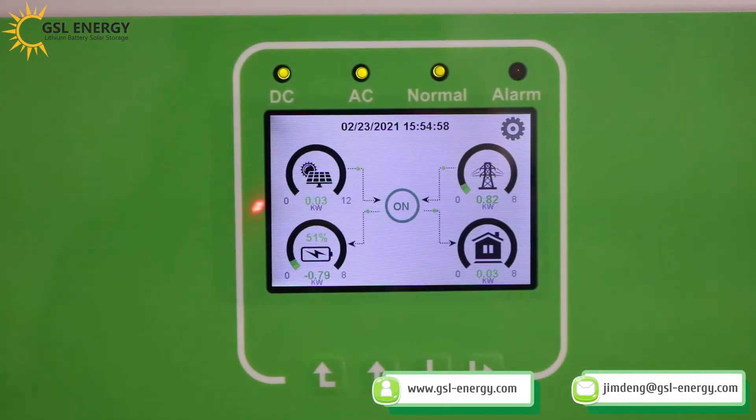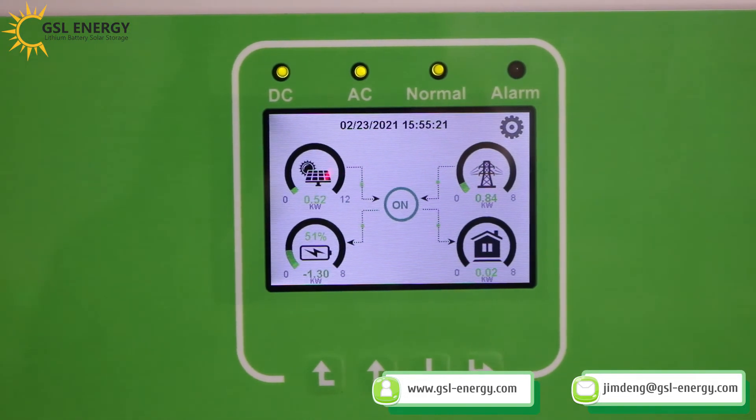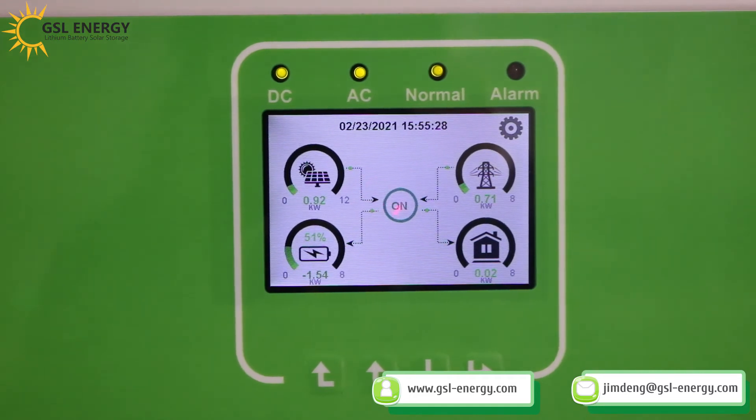Okay, we have now made a successful connection. The whole system is operating well — solar panels, battery, grid power, and load. The solar power supplies electric power to the inverter, and the inverter charges the battery and supplies power to the load.